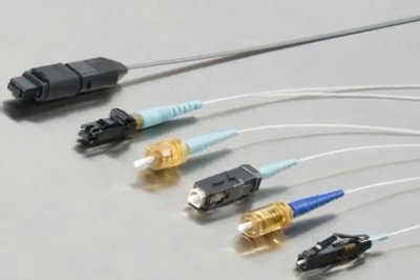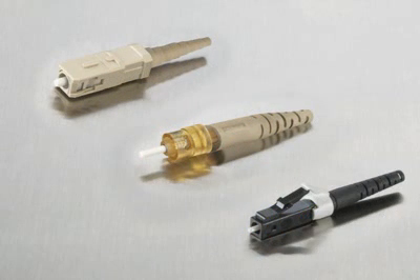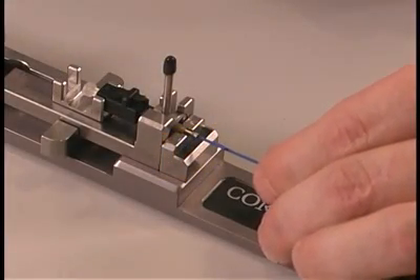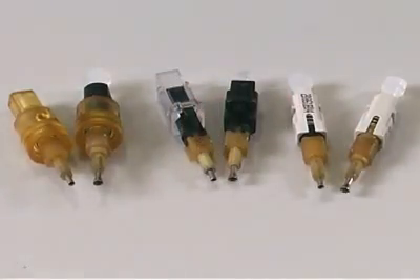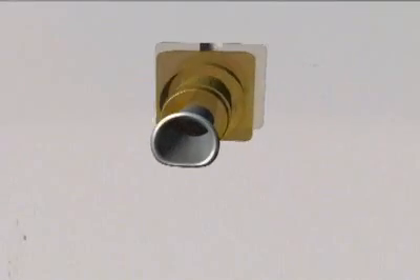we have made some changes to SC, ST, and LC Unicam connectors to make them even easier to install. The fiber lead-in tube of the SC, ST, and LC Unicam connectors has been enlarged by 40%, making it that much easier to insert the fiber into the connector. In addition, this larger lead-in tube has a new D shape that helps the connector seat within the tool even more smoothly.